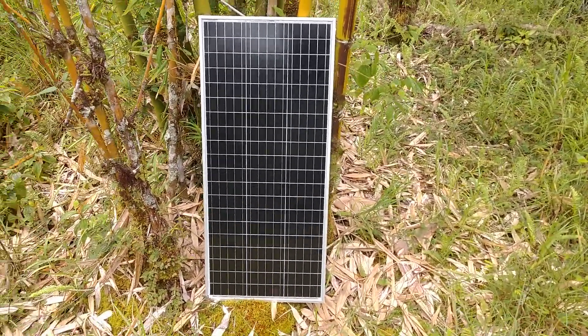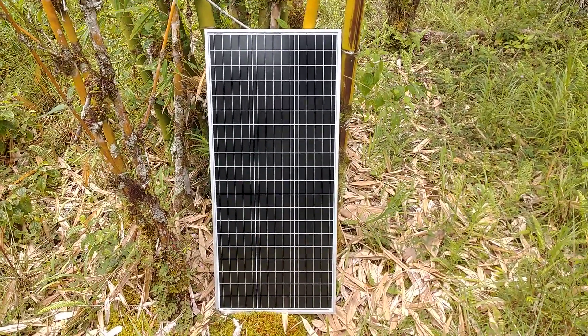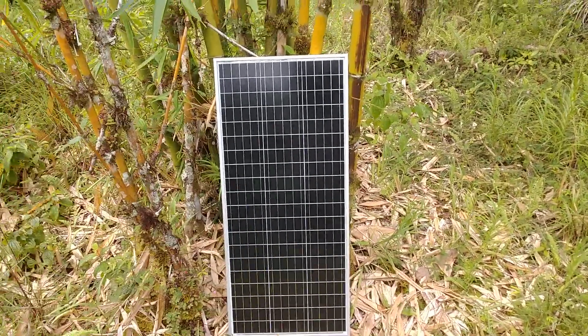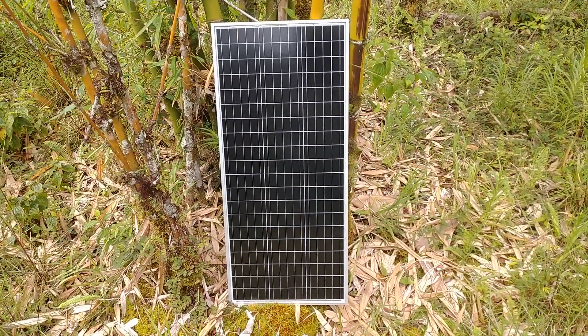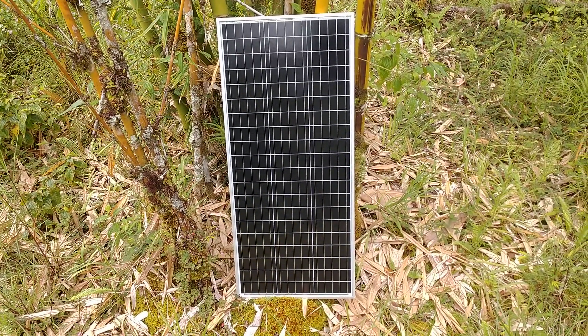Anyway, I just wanted to make a short video. This is the Apowa 12 volt 100 watt monocrystalline panel — I've been very happy with them and they're just doing the trick, they work great, especially in the hot climate. I know I've said that but it's worth reiterating. All right, y'all have a good day and I'll catch you later.